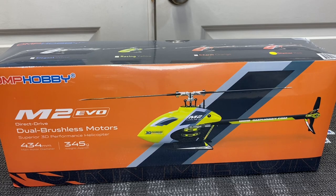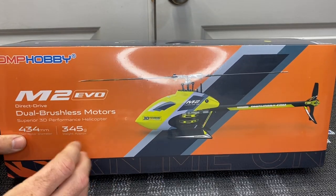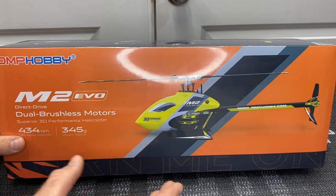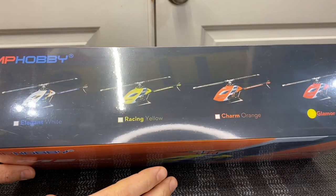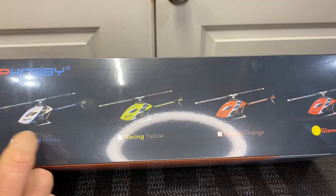First thing we're going to go off of is the box — M2 Evo, incredible little design. We have bigger main blades, longer tail boom, bigger tail boom. It's a lot different than the M2 Explorer, M2 V2, and even the M2 V1. There are multiple different color schemes — four for the M2 Evo, where the M2 V2 and Explorer only had three.